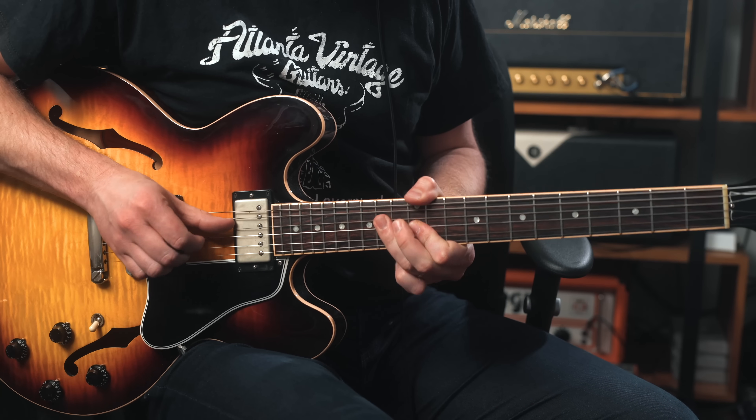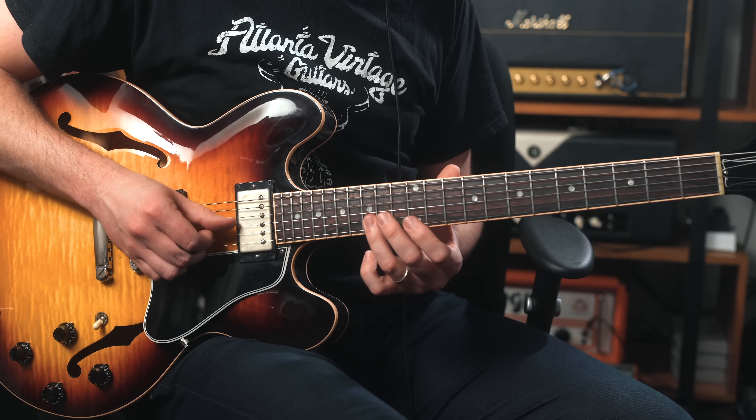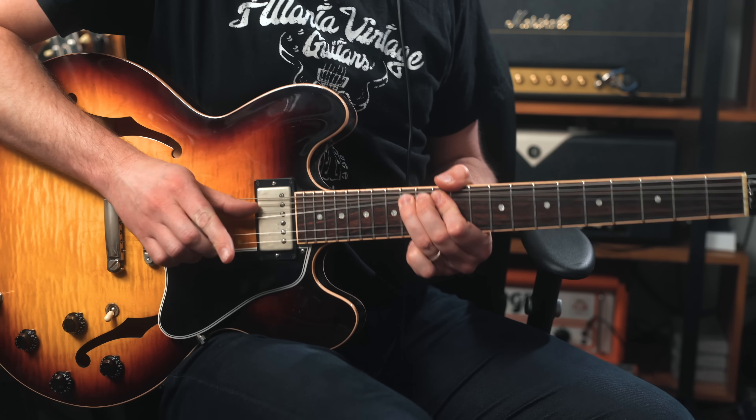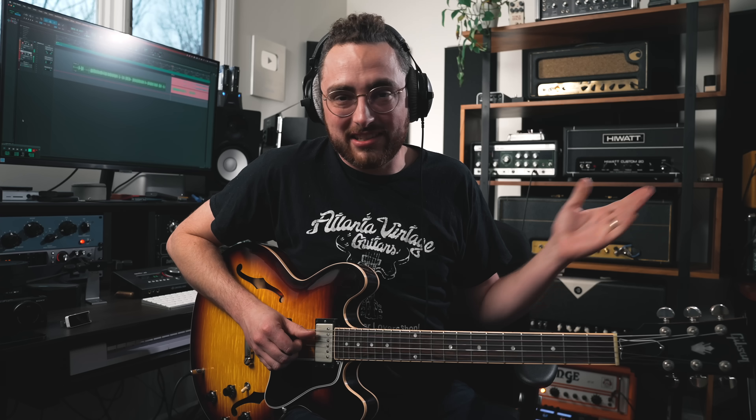I can't bend in standard tuning a perfect fourth like I can here. There's my perfect fourth and I'm just going... and it's easy. I'm not really having to work that hard. I would rip the tips off my fingers, I feel like, in standard tuning.